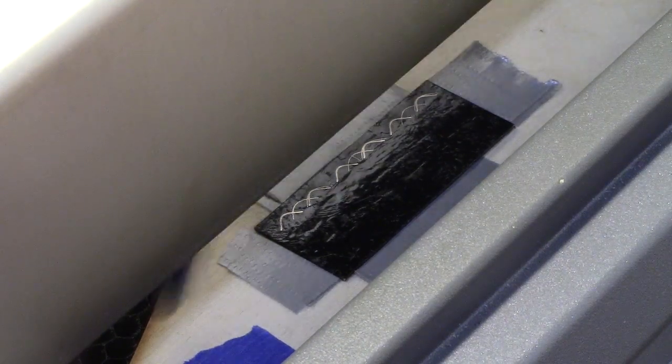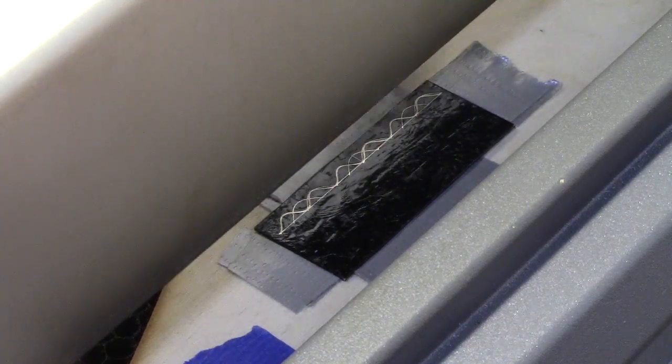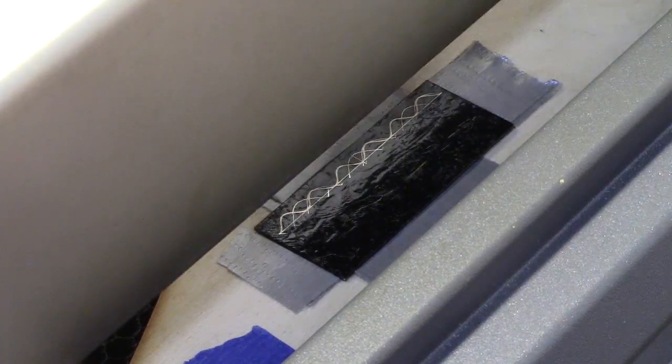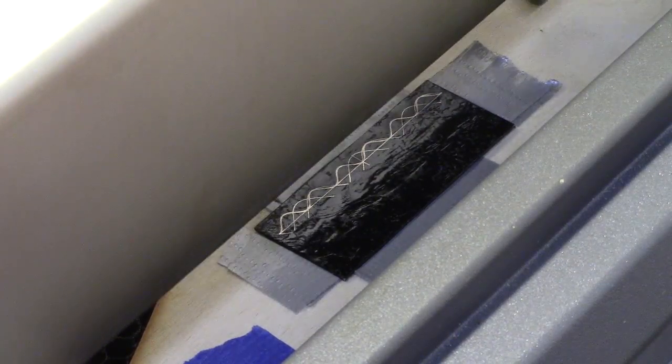This laser isn't powerful enough to affect the metal. In fact, silver makes an excellent mirror, so the laser just bounces off. But you can see why I chose black nail polish — it absorbs the laser really well. It's blasted away, leaving the metal exposed.